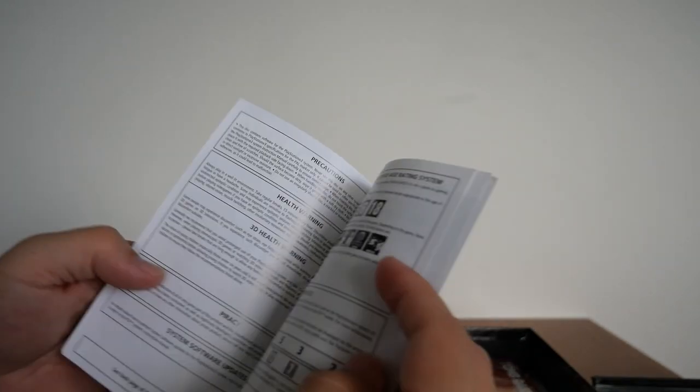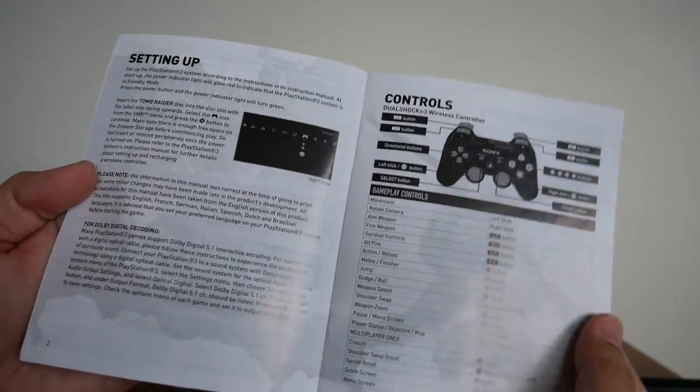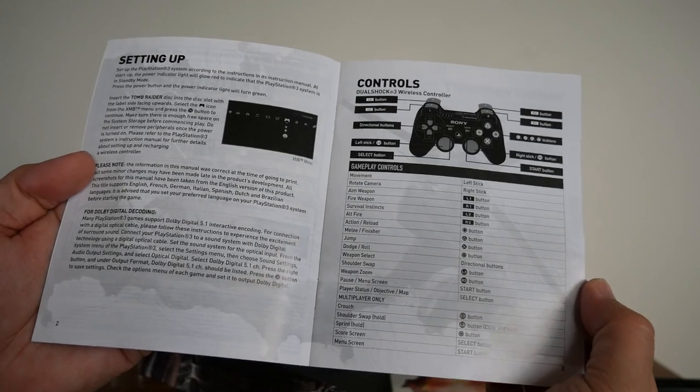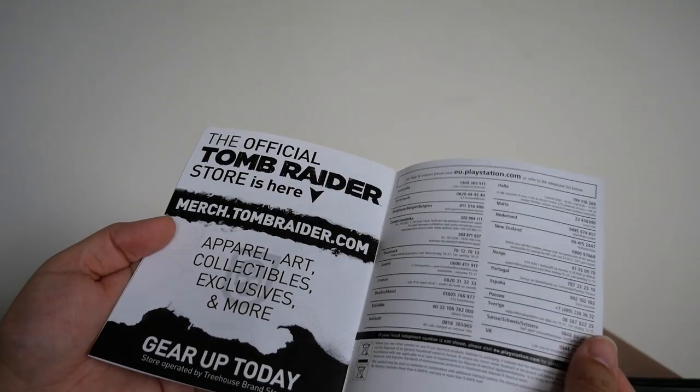You also get the Tomb Raider booklet. The first page is always going to be the same; second page is setting up and the controls. Then the warranty, support center, and a couple of pages of notes. There is the booklet, and that is the game.